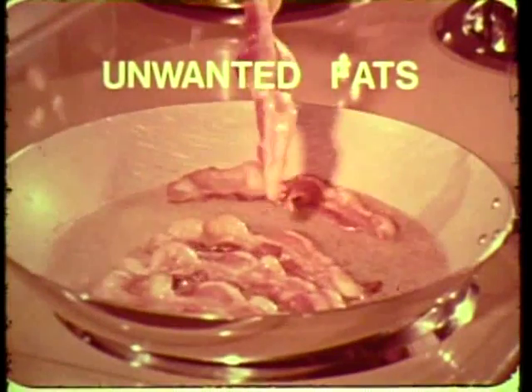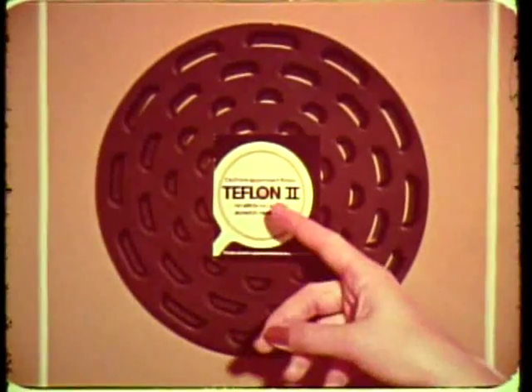Fried foods usually get saturated with unwanted fats and grease, which can be harmful to your health. K-Tel's new pan broil will help solve this. It has a Teflon II nonstick unique cooking surface.